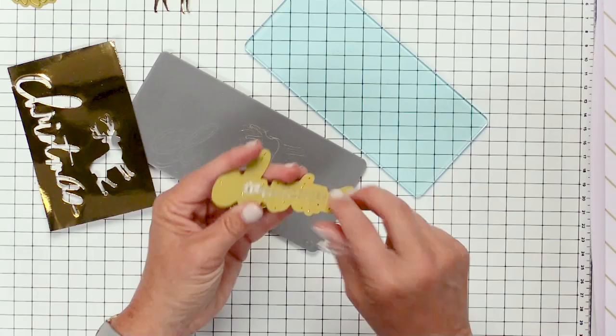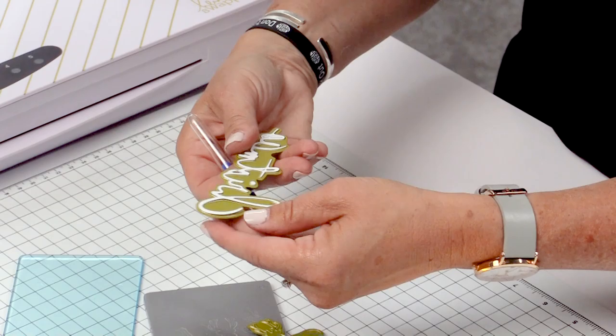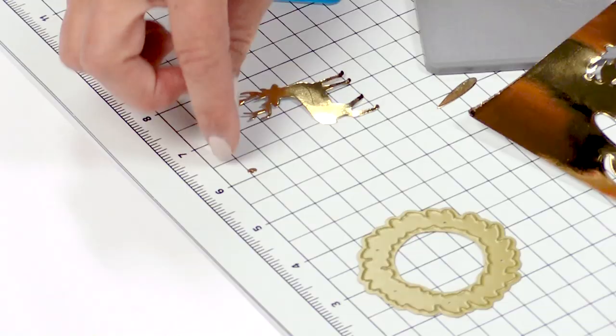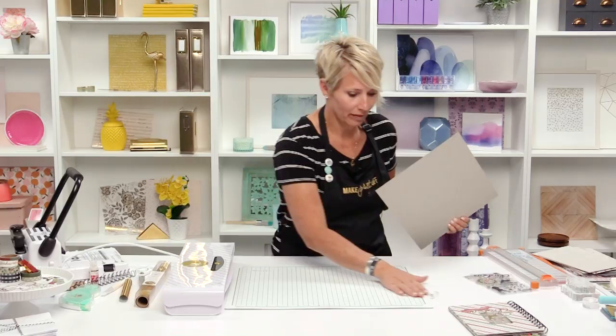This word Christmas is in my handwriting, so it's really detailed. You want to be real careful as you pull it out of the die, and you really want to make sure you keep track of that cute little dot for the letter i — that guy is hard to keep track of. Set those die cut pieces aside, trying really hard not to lose that dot.